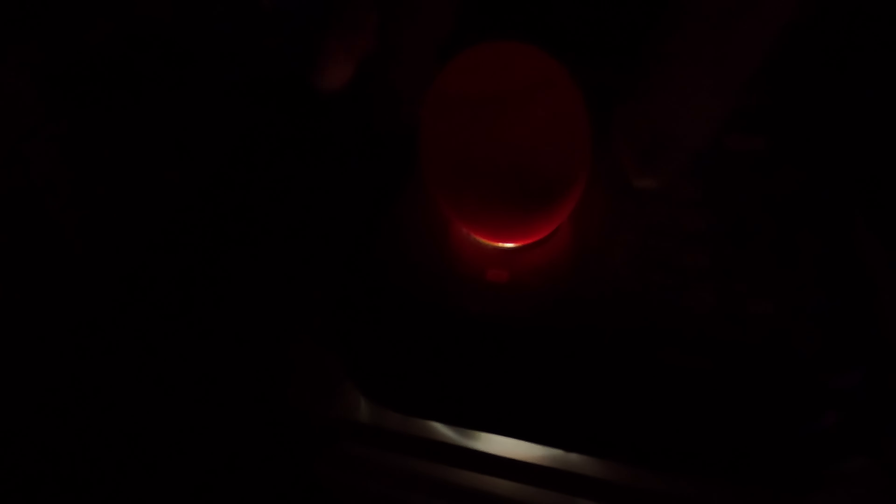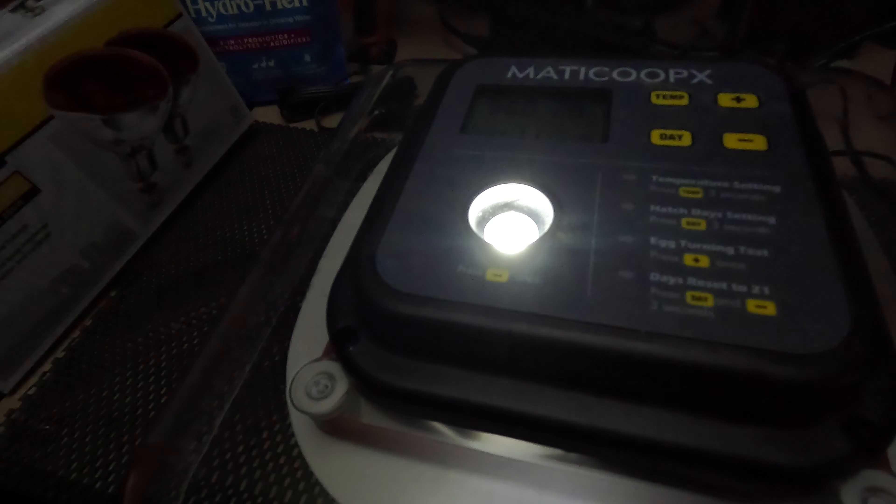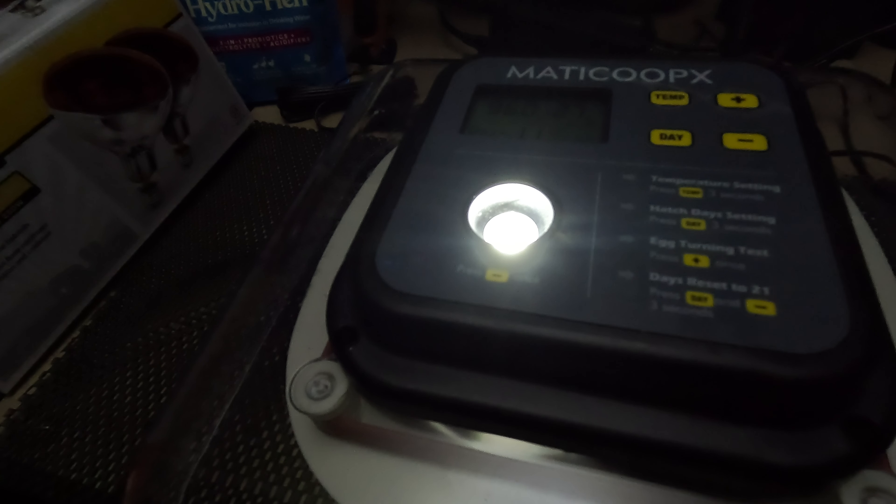Okay guys, it's been 10 days. Let's get the lights down and candle our eggs to see how many we got. That one's good — we got one. Number two — the brown ones are hard to see — yep, we got some in there, that's two. Number three, there you go, some more. Number four and number five. We got five going in the first row. Let's try the second row — there's another one that's good.